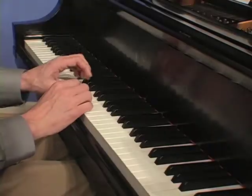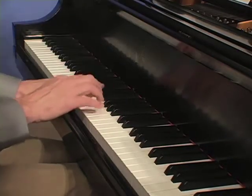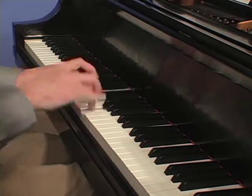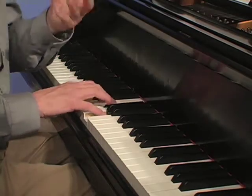We're going to build up in thirds — not just from the one chord, but we're going to build up in thirds on the five chord. So here's what we get. And then the one chord. There's your melody outlining the one chord.